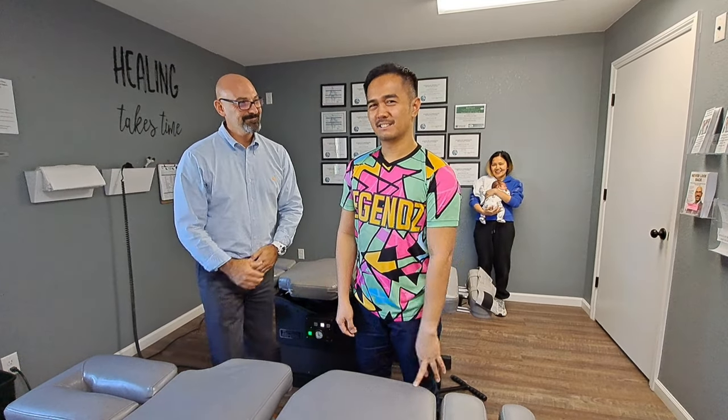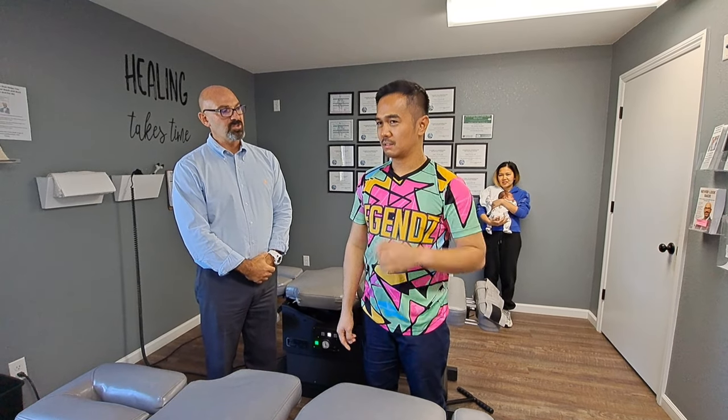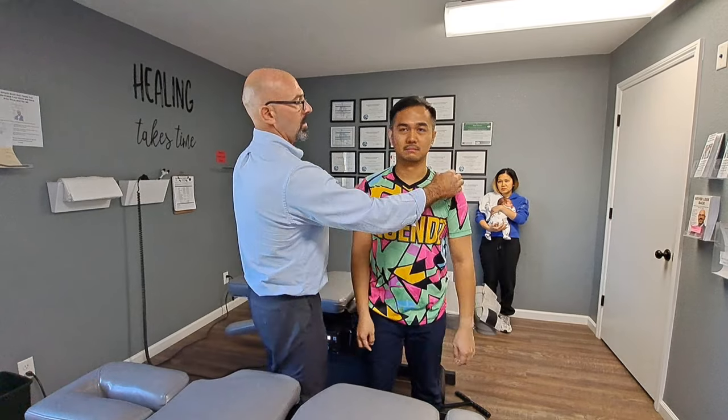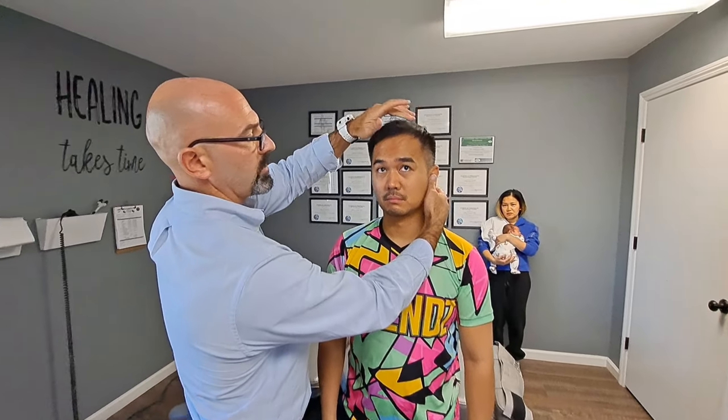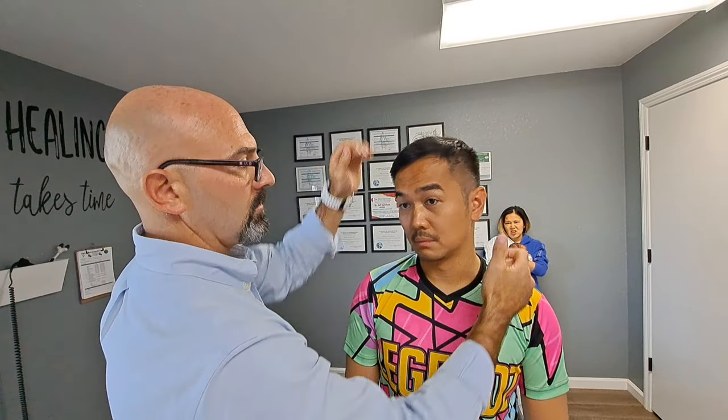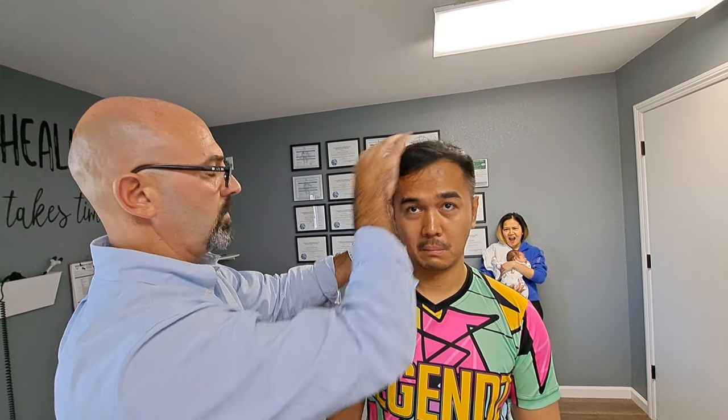Do you have any issues that you usually have that you want to tell him about? Because this is the time to tell him — like if you have headaches or something. It's just if the negative is here. So then we're going to do one more thing — we're going to open his ears up too. We're going to open the tubes up here, we're going to drain ears. We might get a pop out of this. That's one of the ways we can help drain ears.